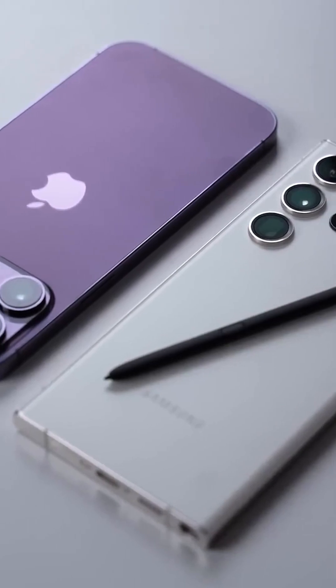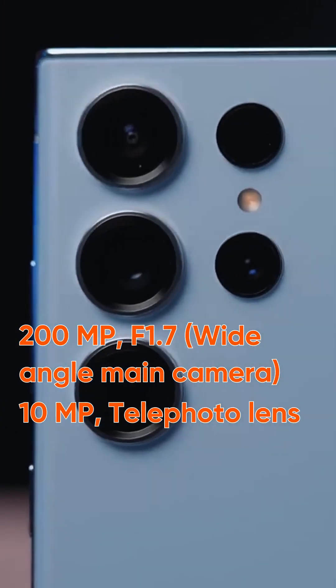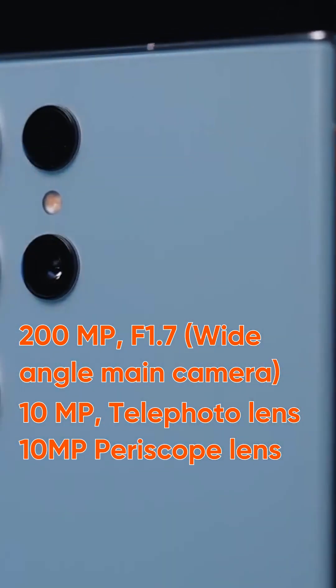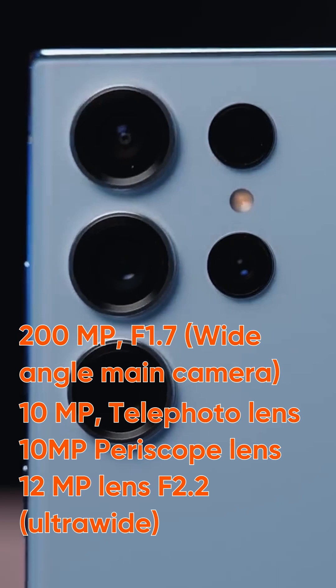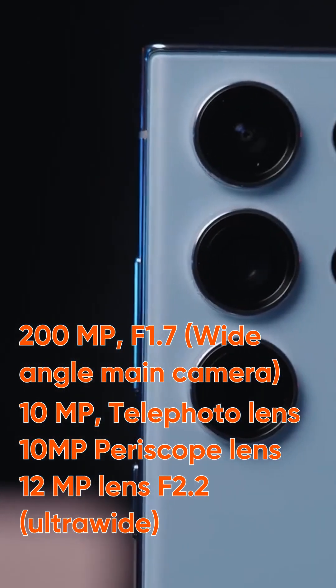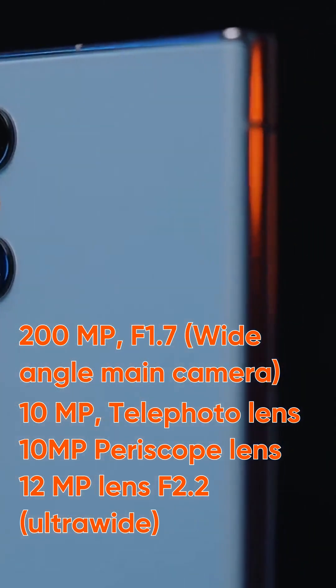No other device than the beautiful Samsung S23 Ultra. It comes with a 200-megapixel wide-angle camera with an aperture of f/1.7, a 10-megapixel telephoto, another 10-megapixel periscope telephoto lens, and a 12-megapixel 120-degree ultra-wide lens with an aperture of f/2.2 that ensures super steady video.